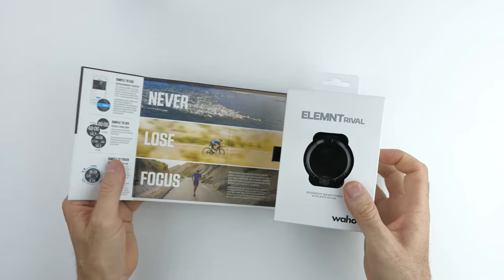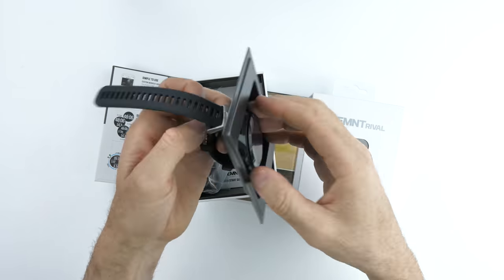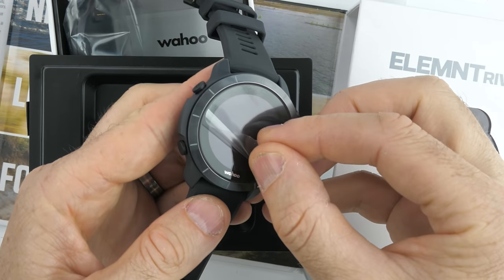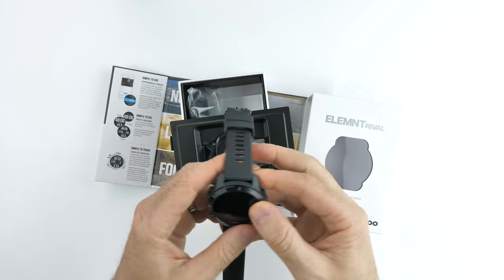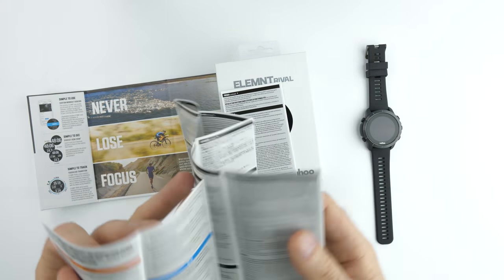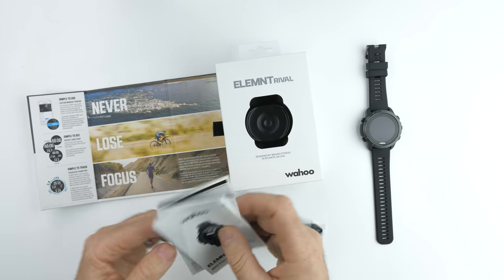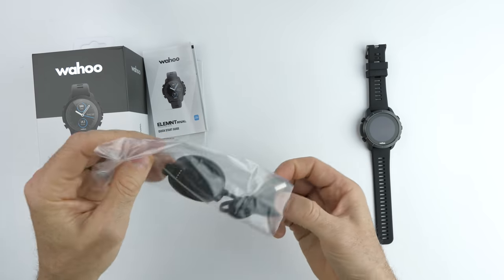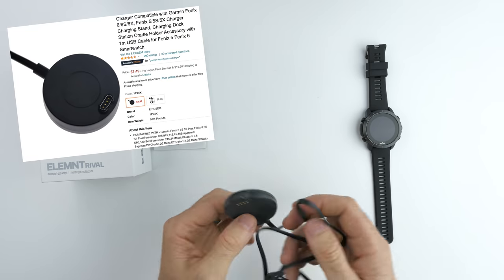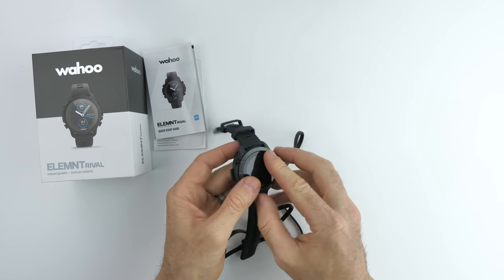Time for one of my favourite parts — the unboxing. Having a look at what's included with the Rival. There's an optical sensor protector that comes off. Also included is a charger — and it's not just a straight cable charger, it's a clip-on pod, very similar to the charger that Ray informed us about for Garmin units about this time last year. The unit clips on there to the Rival and away it goes.